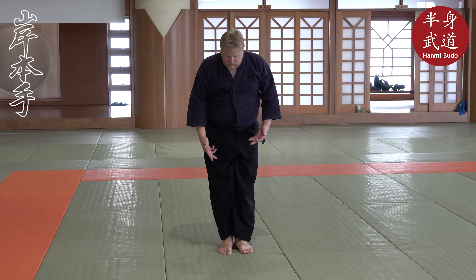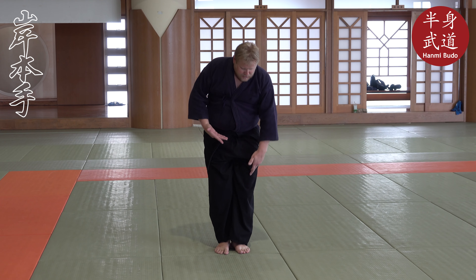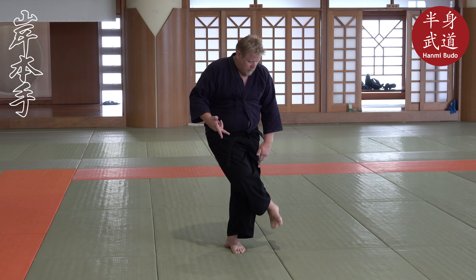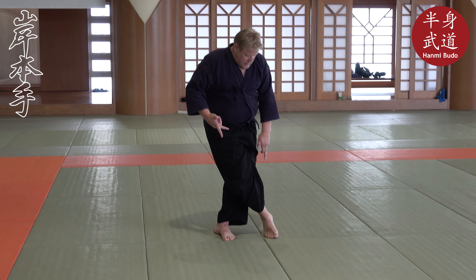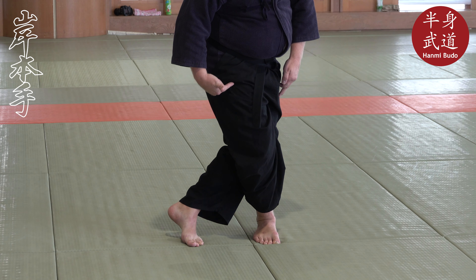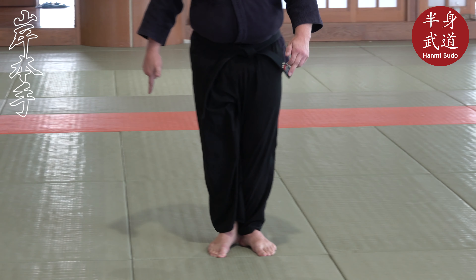The first motion is: I raise the foot — in training quite high over my own knee — put it down on the little toe side and then roll over. I roll over here, knee in knee. This is the first motion.